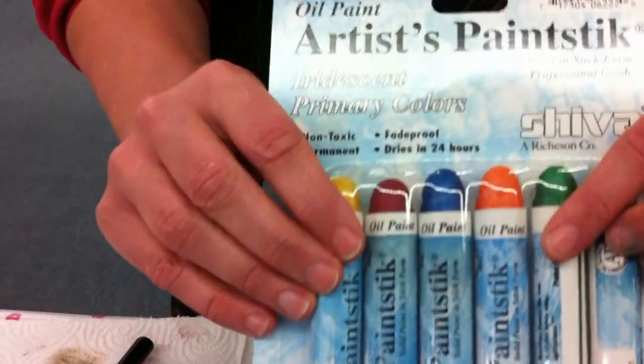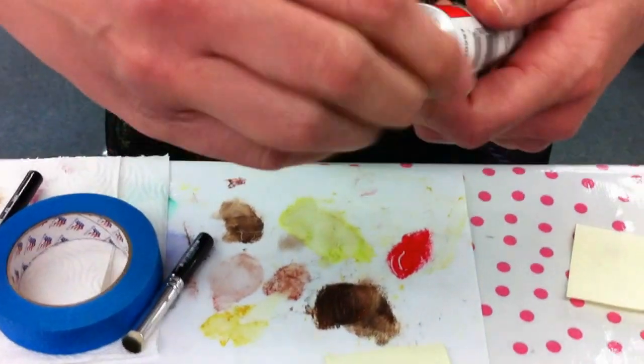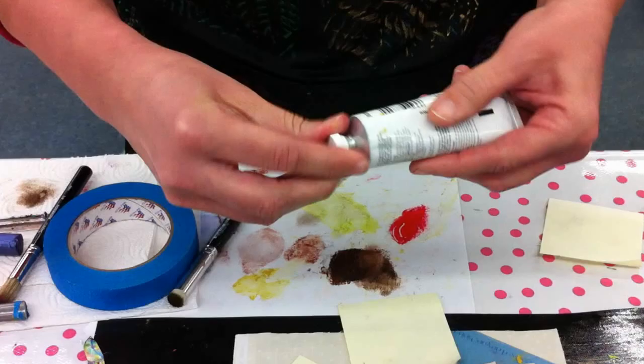Today we're demonstrating the artist paint sticks by Shiva. I like to start with putting a little bit of barrier cream on my hands to help protect them from the paint — that makes clean up much easier when I go to wash.